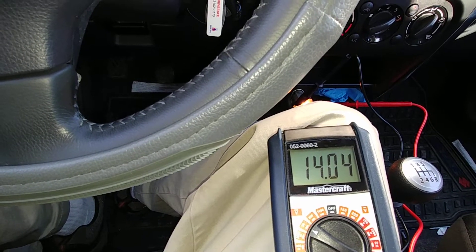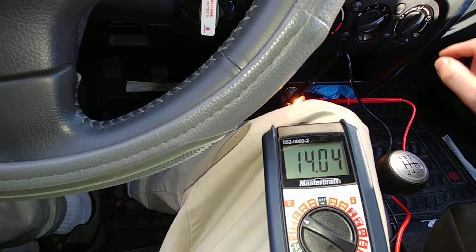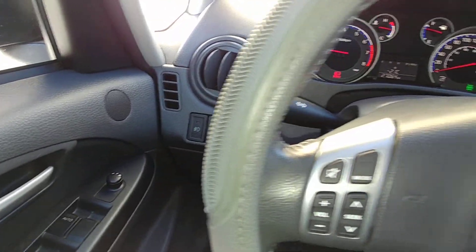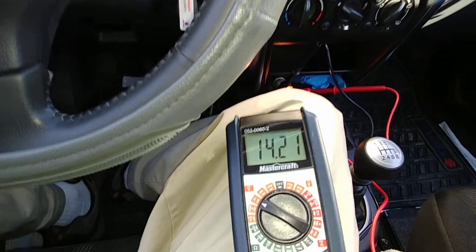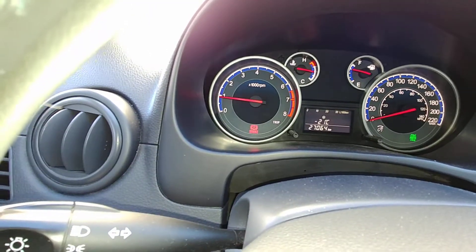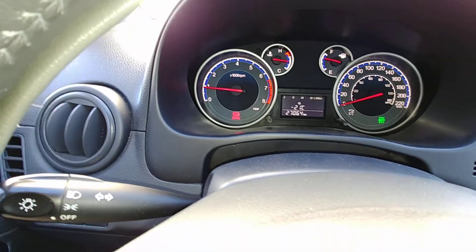Now what we're going to do is remove all the loads. I'm going to turn everything off: rear defog off, fan off, headlights off, fog lights off, heater off, heated mirrors off. So 14.2 volts — let's let that stabilize. Our RPM is still at around 900 RPM, and we'll see how long it'll take to get back down to about 650.